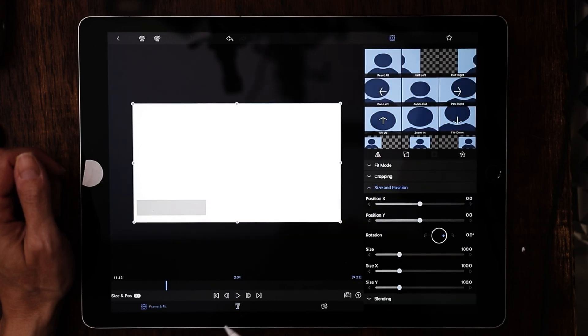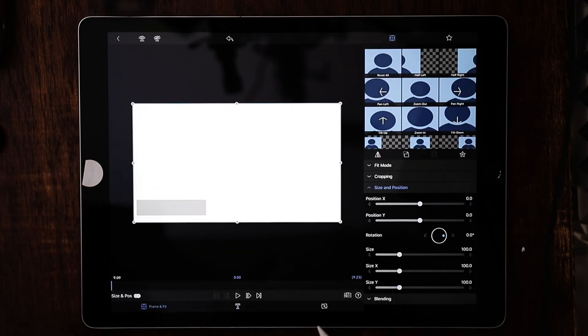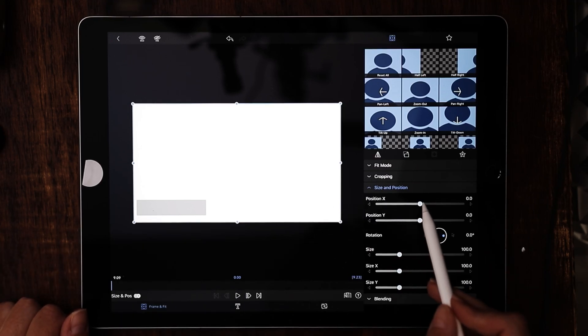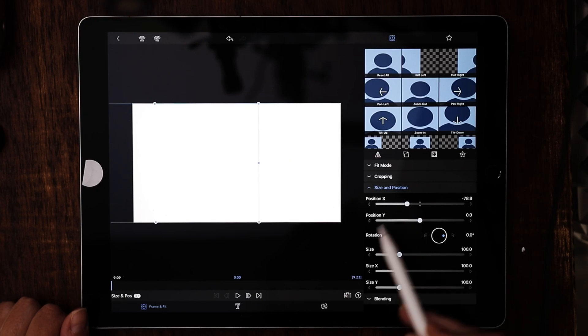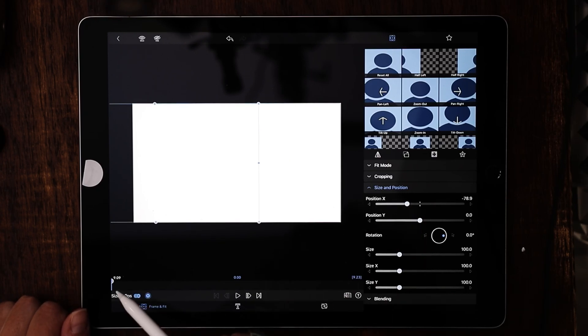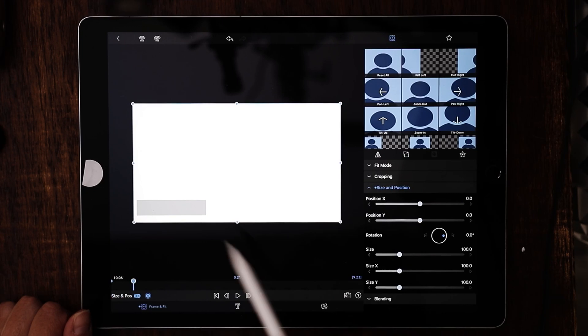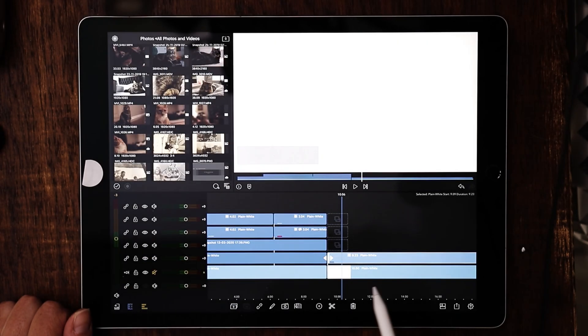Go to frame and fit, make sure we're all the way at the very beginning, and make sure you're in size and position. The first thing we want to do is sweep this off the screen, so go ahead and sweep it off and drop a keyframe right there. Advance about 20 to 21 frames and then return it to its original position. Easy peasy — we've built the very first thing.